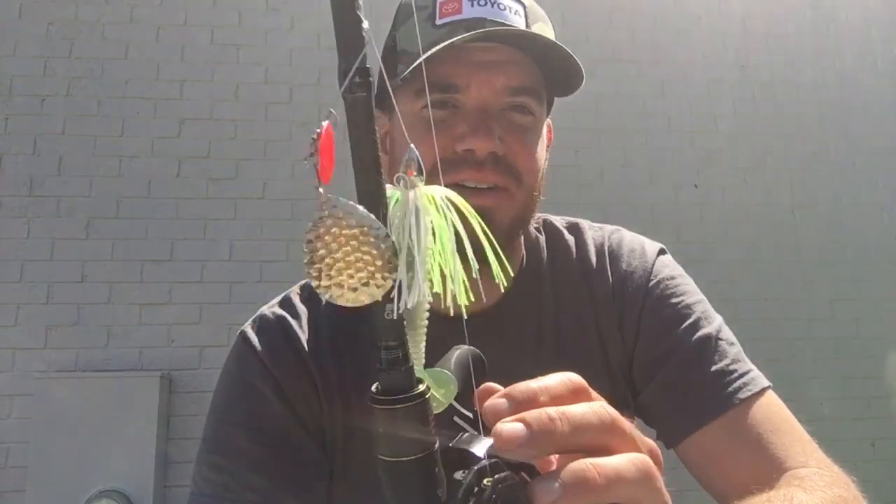Fall is definitely known for throwing a blade around, but definitely the spring as well. As the water temperatures start warming up and fish start staging, make sure you guys chuck this sucker around — I believe you're gonna catch more fish. All of this is available at TackleDirect.com.